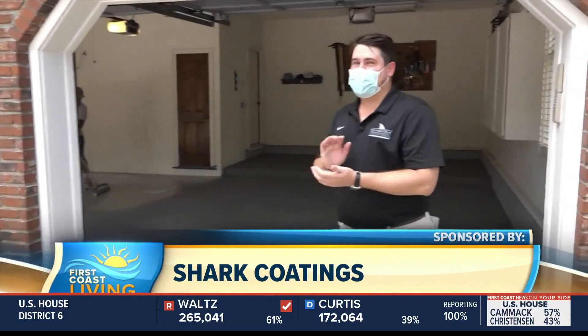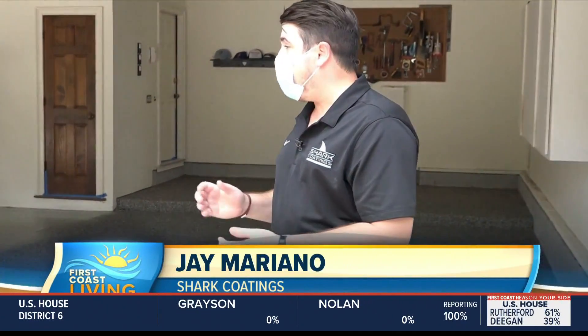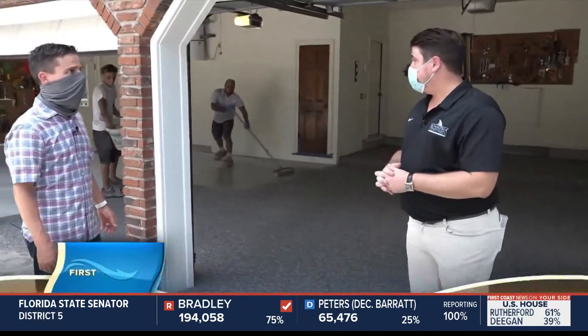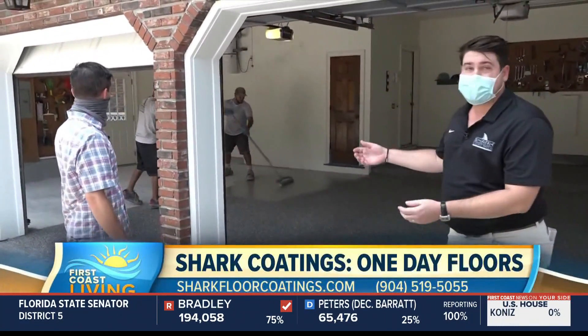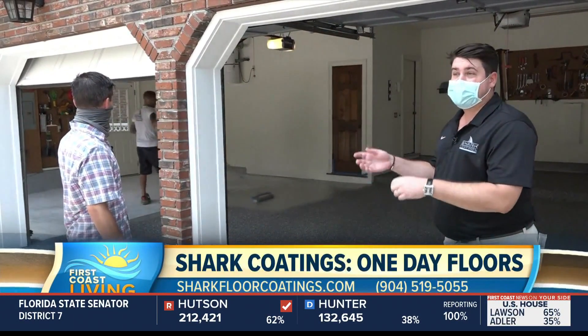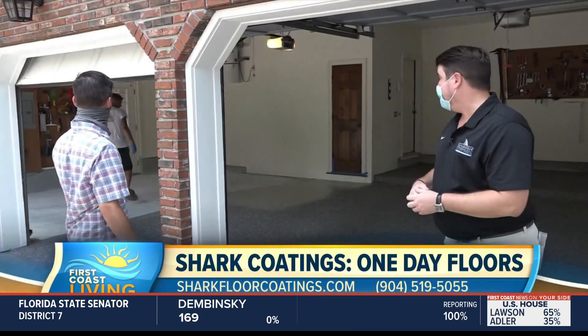I'm glad you're out here. This is where I get excited. We're out here in Ponte Vedra. We're at a three-car garage, and we're doing a beautiful Silver Creek finish. You see the guys right now — they're base coating and flaking. We've probably been on this job for about five hours earlier than this, just prepping it.